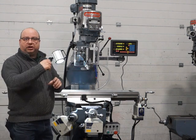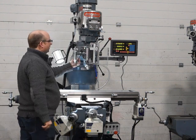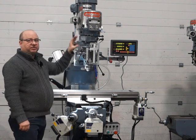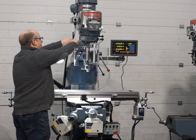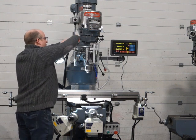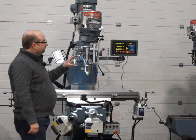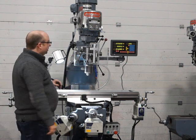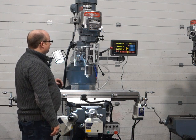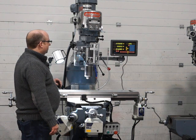Make sure the quill lock is off before you engage the feed. When we engage the feed, you can see the handle's feeding down. That's the highest feed rate for every spindle speed — you have three different feed rates. That's the slowest, and that's the medium. They're all working great. I'll let it come down and turn itself off of its own accord so you can see it does that. There we go, works great.